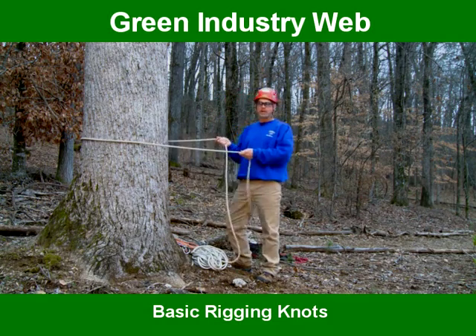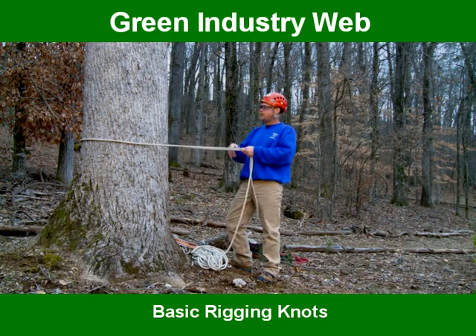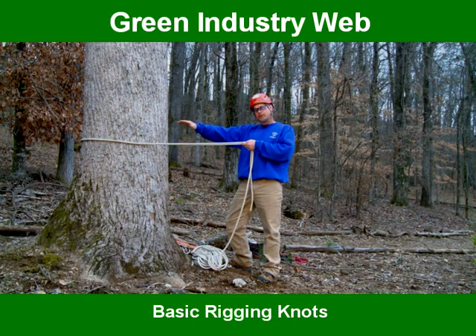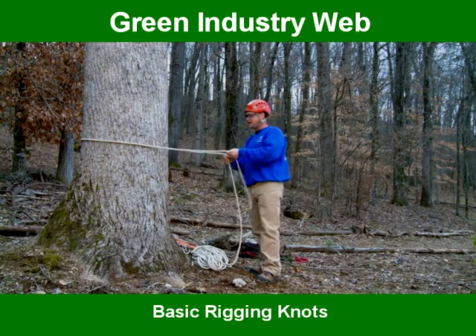One of the first knots I want to show you is called a bowline. This knot is used if you're going to throw a rope in a tree and fall the tree, and you can't get a clear path back to the crown of the tree with your rope. So you have to tie it on the ground because there's limbs in the way. A bowline goes like this.